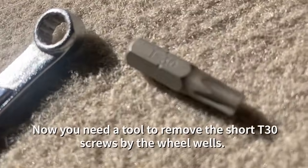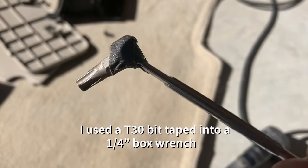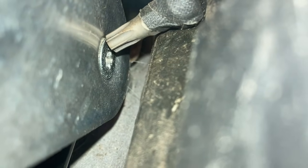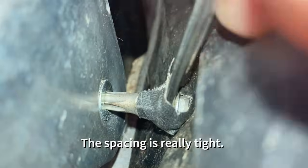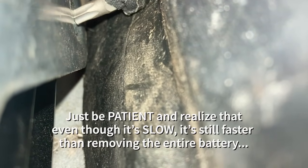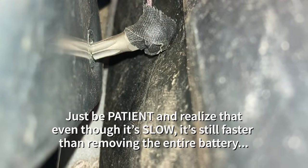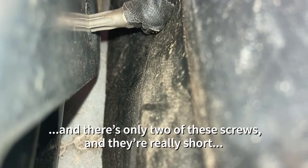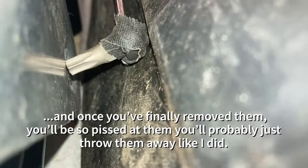Next you need to get into that really tight space to remove the passenger side and driver side T30 screws. I used a T30 bit taped into a quarter-inch box wrench so I could have a little short wrench. You can see the spacing is really tight in here and it's really kind of a pain to get to. You won't be able to turn the wrench easily — if you've got a really short ratchet that might help. Just be patient; even though it's slow, it's still faster than removing the entire battery. This is pretty much where I spent most of my time getting the cover off.